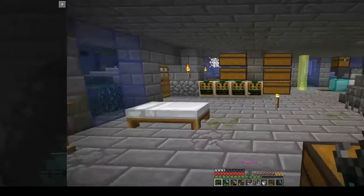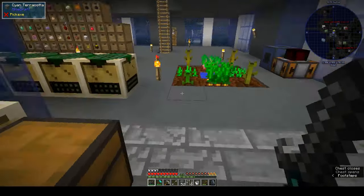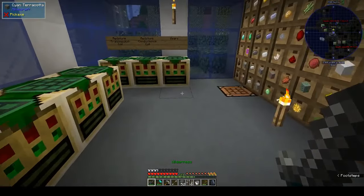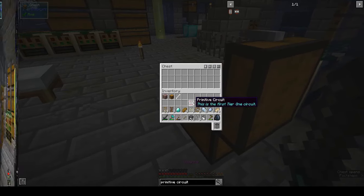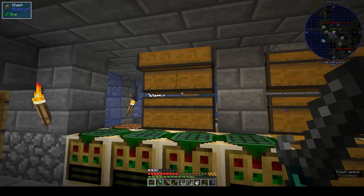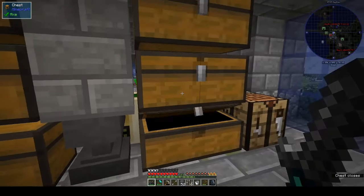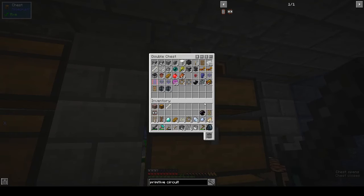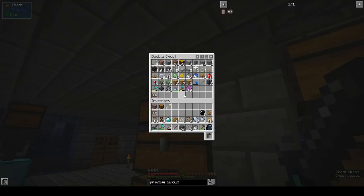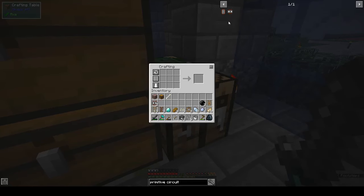Where did we put the first circuit? Unless I'm imagining things, did I put it in here? That's why we need central storage - I can't remember where we put the other circuit. All right, I'm hallucinating here, because we made a circuit, it was one of the quests... or did I use it? Maybe I used it - nope, there it is! I told you I wasn't totally hallucinating.